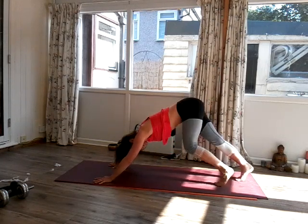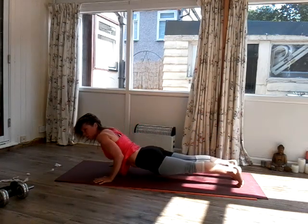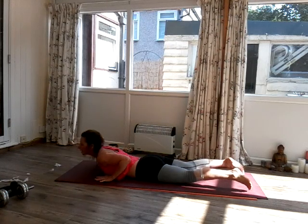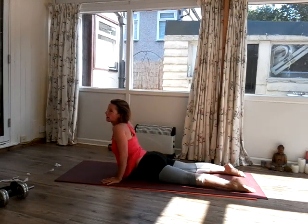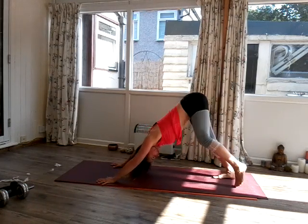Step the feet back, coming into a plank. And then we're going to slowly come down onto our tummy. Roll the shoulders back, inhale — Cobra pose, elbows back. As we exhale, fall back and push into down-facing dog.